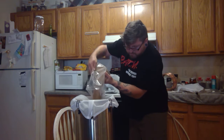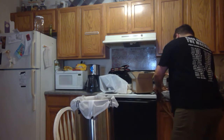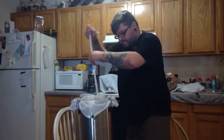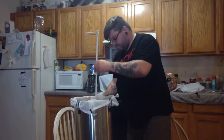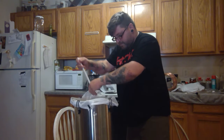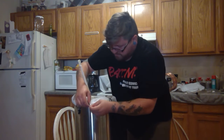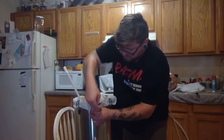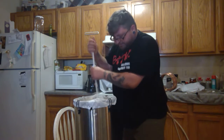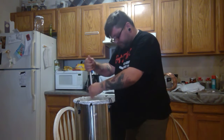Here are the grains — just dump them right in. Now remember, your water temperature is going to go down, so you want to start at a higher temperature. Then we'll get our paddle and stick it in there, give everything a good working. You want to get deep down in there to make sure you don't have any dough balls — that's when the grains stick together and create dry pockets. Make sure everything's broken up. Give it a good work around so all your grains are completely saturated and ready for your steep.